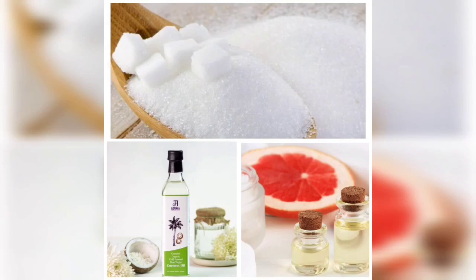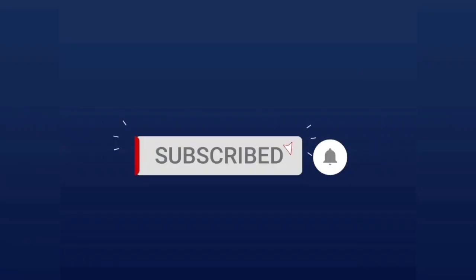I have shared 6 tips about how to get comfortable, pink lips. Please like, comment, share and subscribe. Thank you.